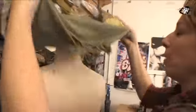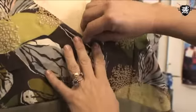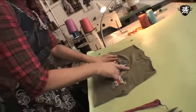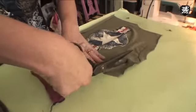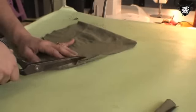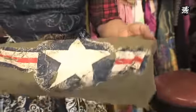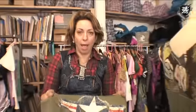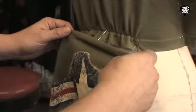Now it goes back on the mannequin. First thing we do is we find our center seam line and we nail it right here. So this t-shirt I got for a dollar — see this round shape? I'm gonna cut it so it's a little bit on the rounded side and make it even. I fold it in half. So now I have this luscious World War II t-shirt and I'm gonna put it right here. This point on the star is gonna go here.